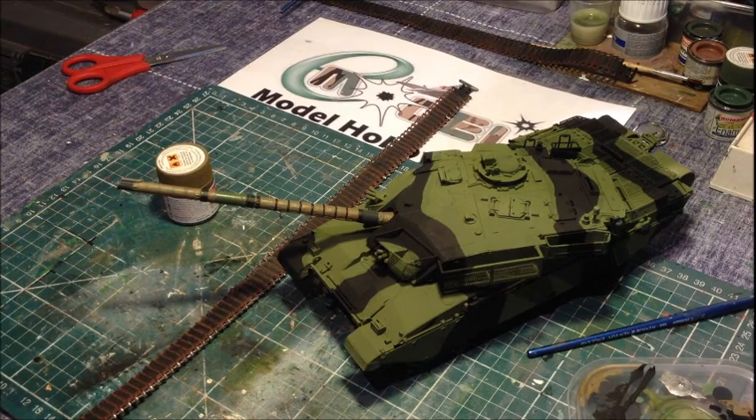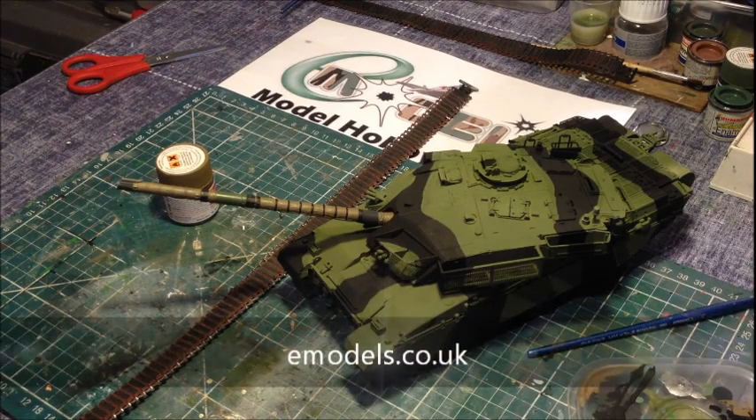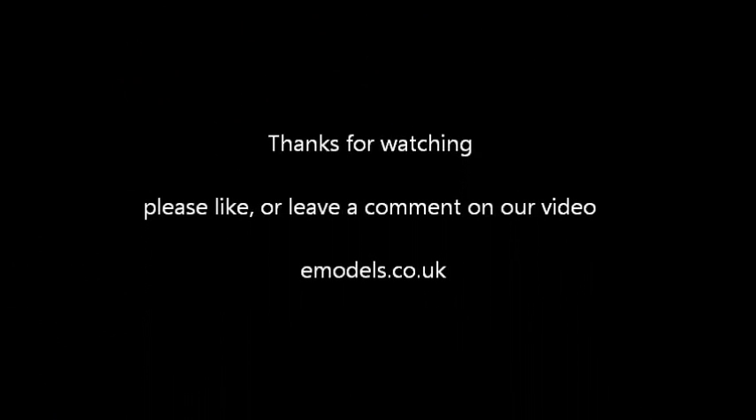That's about it for today, for this video. Next time we'll come back - will be the final video - as we put the finishing touches to it. A little bit of light weathering perhaps, some touching up, just some highlights on the tank really, finishing off with the detail and a round up. But thanks for watching this video. Have a look out for the next one and we'll see you all again. Thank you. Bye.